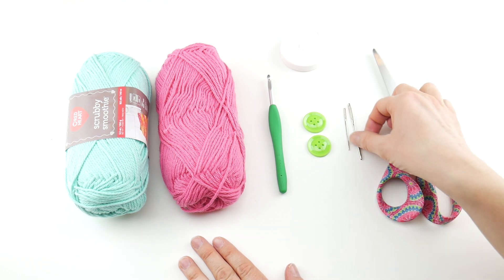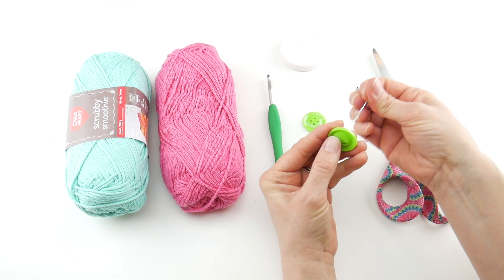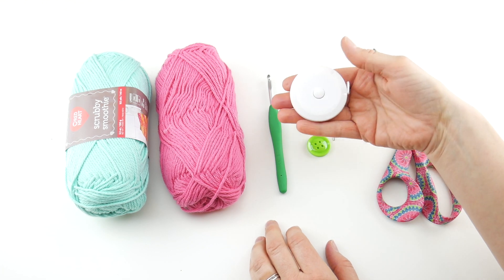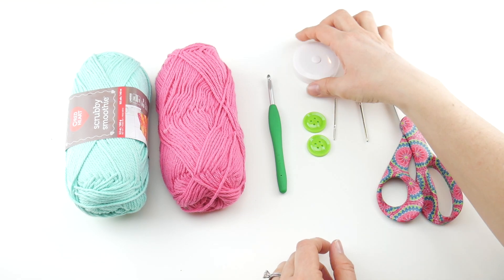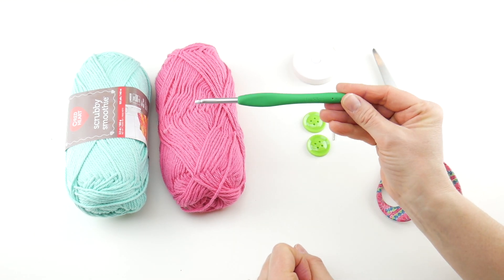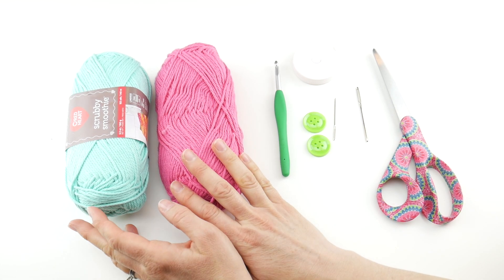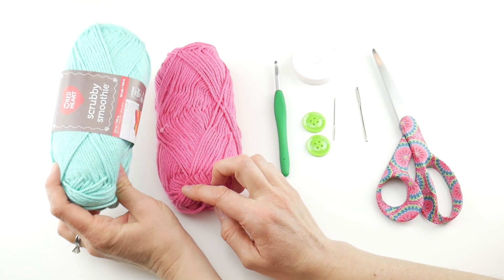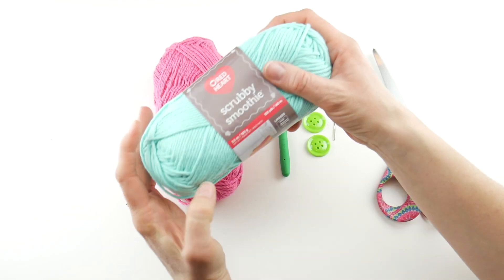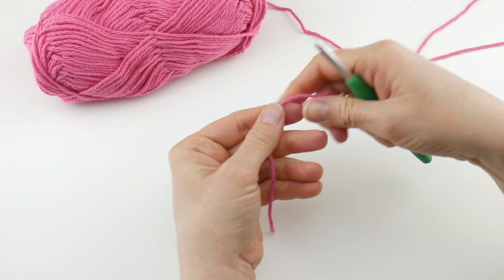For this project you'll need a pair of scissors, a tapestry needle, and you may also need a smaller tapestry needle for your buttons if the other one is too large. You'll need a ruler or tape measure to measure the head and the length of your headband. We're going to be using a 5.5 millimeter crochet hook and some cotton dishcloth yarn — my favorite is Scrubby Smoothie from Red Heart. I'm using the pink one today.